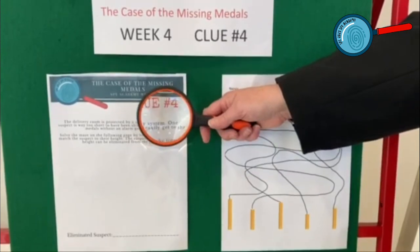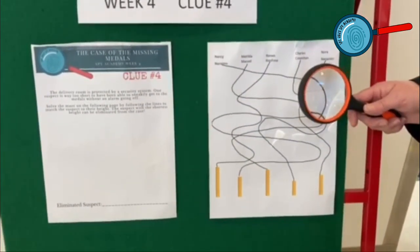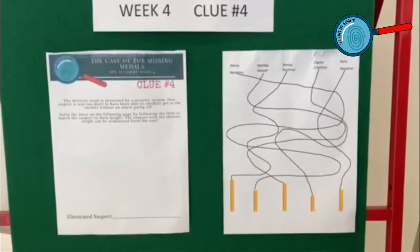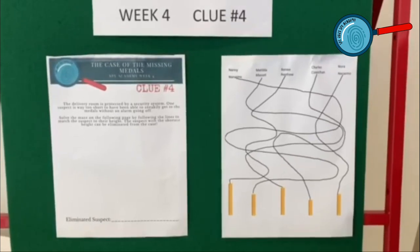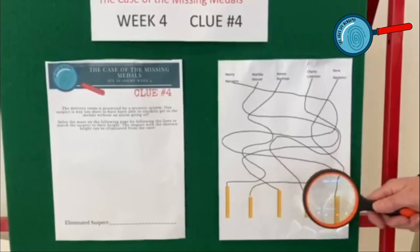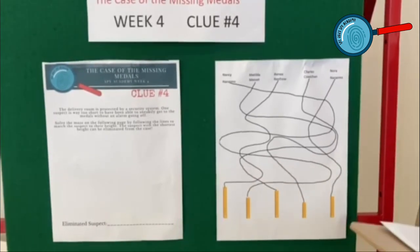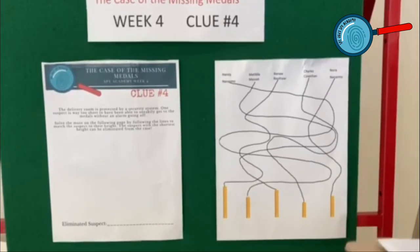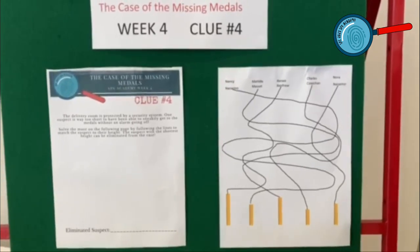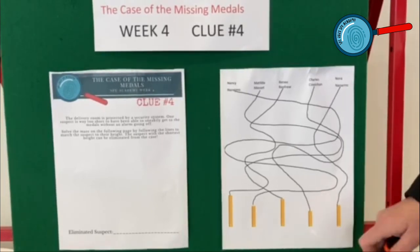Clue number four: the delivery room is protected by a security system. One suspect is way too short to be able to sneakily get to the metals without the alarm going off. You will need to solve the maze by following the lines to match the suspect to their height. The suspect with the shortest height can be eliminated from the case.